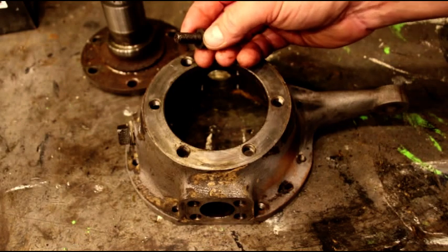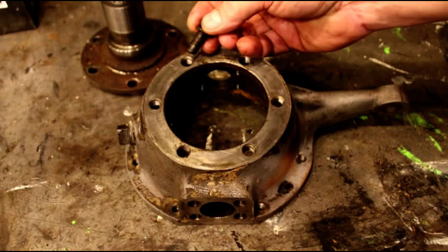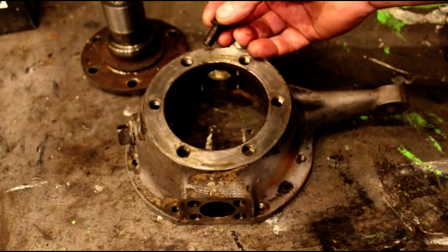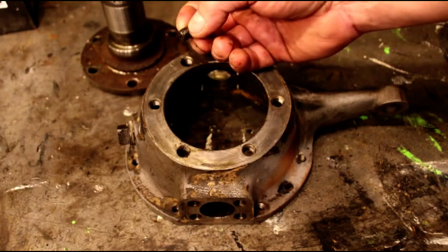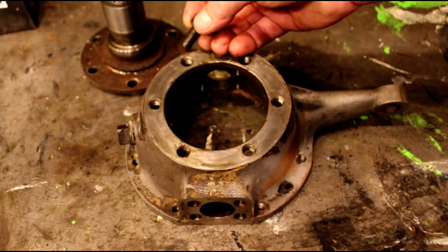If you want to go from an engineering standpoint, thread engagement for a 3/8 bolt — or basically you could use this as a rule for any bolt — one and a half times the diameter should be your thread engagement. Anything after that you're kind of wasting threads.